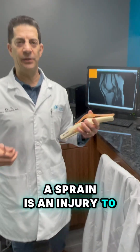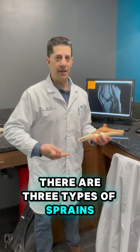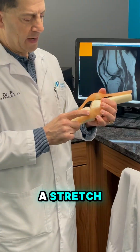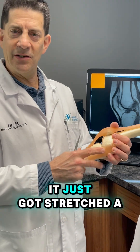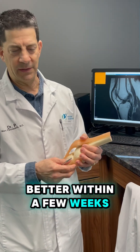A sprain is an injury to a ligament. There are three types of sprains. Grade 1 is just a mild stretch — just a little bit of a stretch. The integrity of the ligament is intact; it just got stretched a little bit, maybe even microscopically. It hurts, and that's usually going to get better within a few weeks.